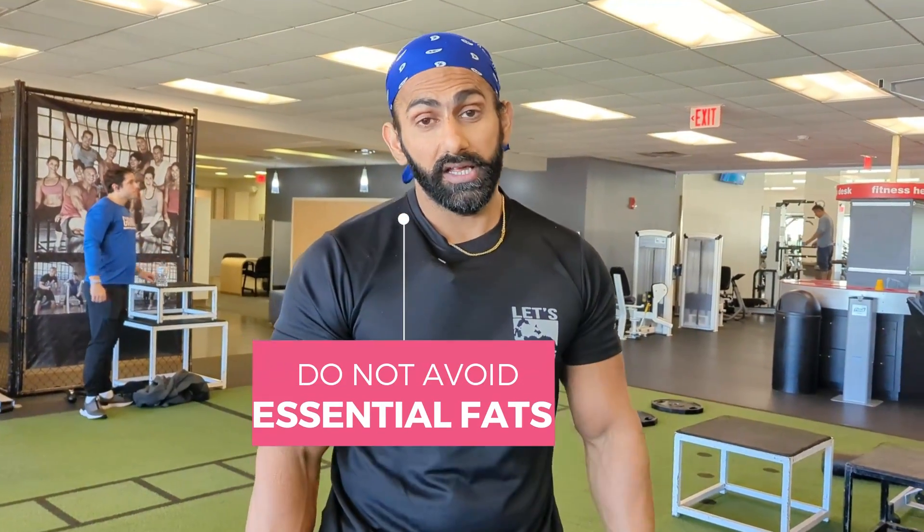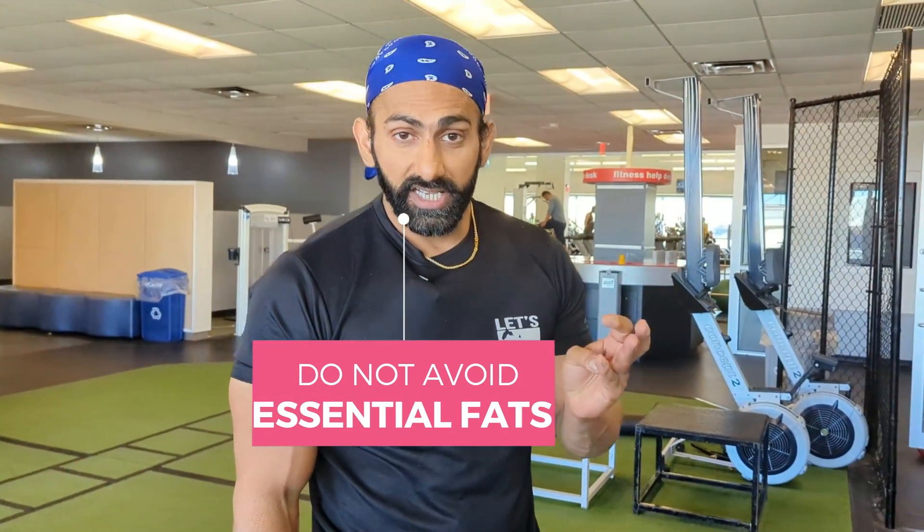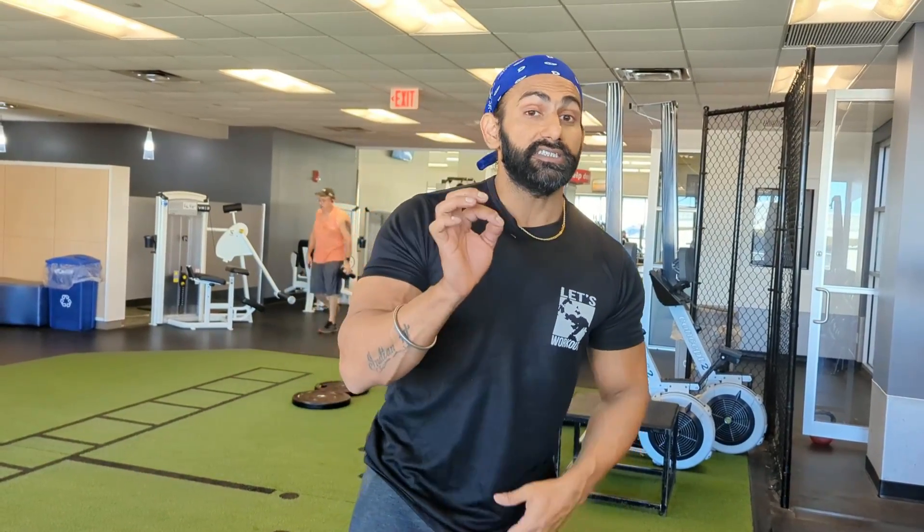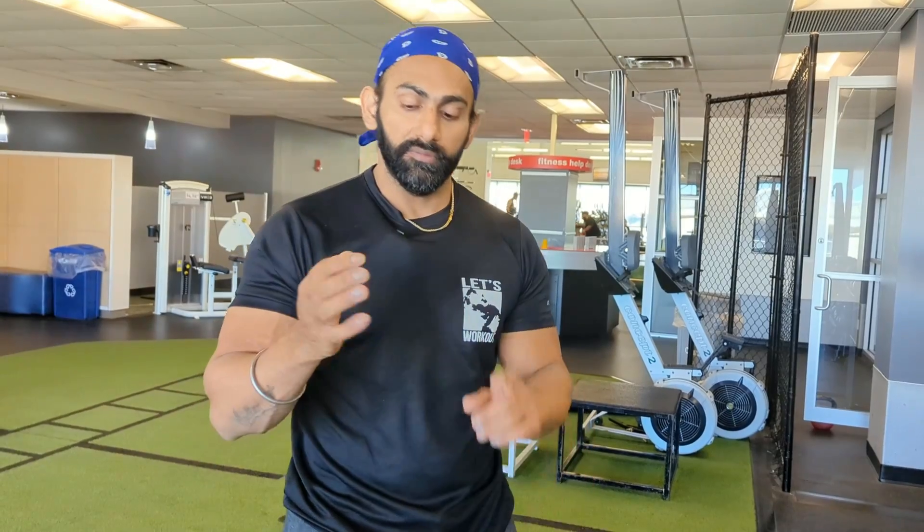The second tip is a nutrition tip. I see people start dieting and they begin avoiding fats entirely. You need to include essential fatty acids like omega-3 and CLA every day — things like peanut butter are great and you should never avoid them. However, you should avoid refined fats and trans fats.